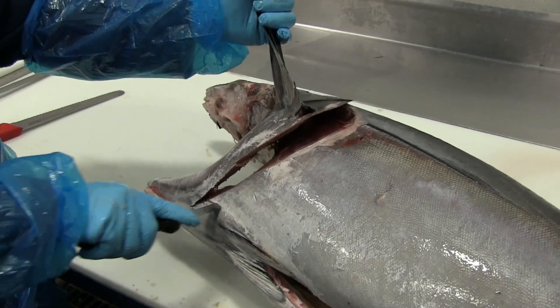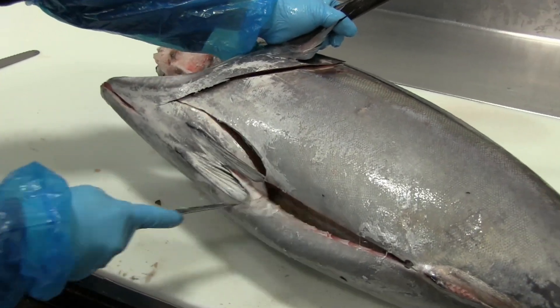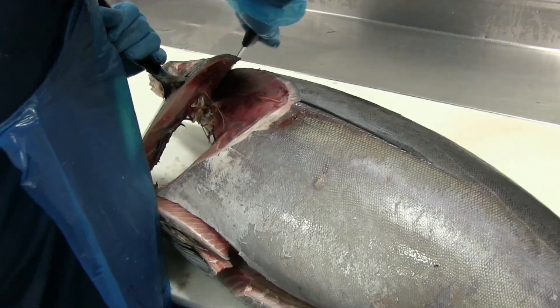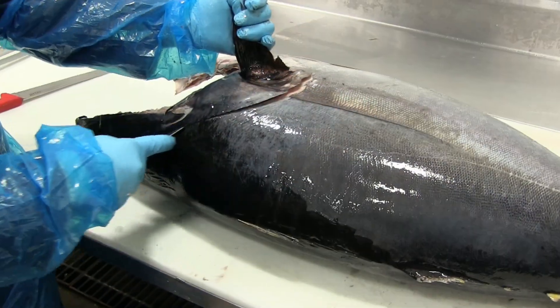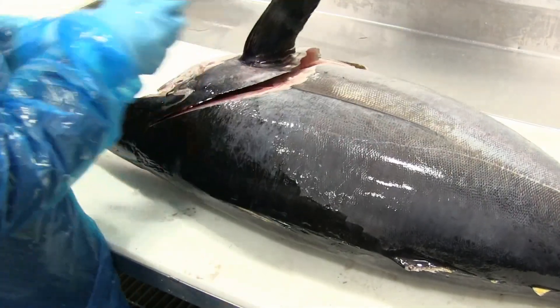Starting off at the collar with a deep angle, comes down around the pectoral fins, back up to the collar, takes it all the way down to the spinal column. Does the same thing on the other side. Notice that steep angle coming under the collar.